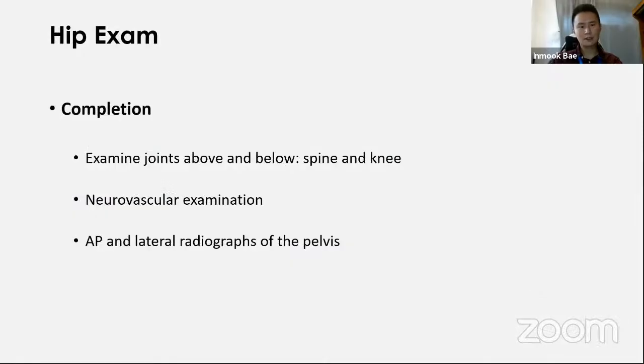To complete the hip examination: state that you would examine the joints above and below — the spine and the knee. Carry out a neurovascular examination if required. Request anteroposterior and lateral radiographs of the pelvis.